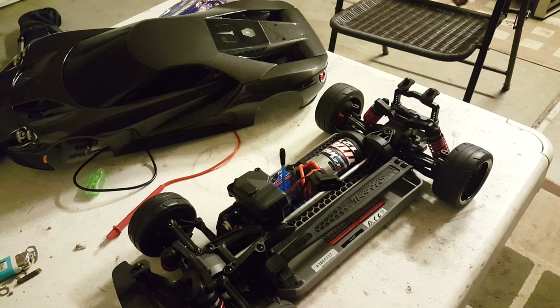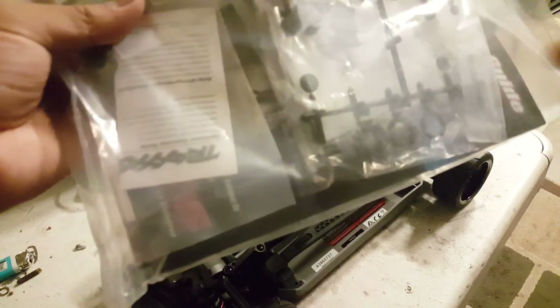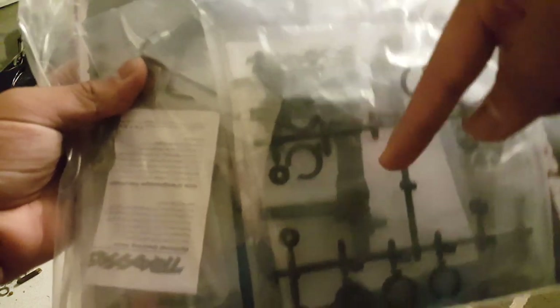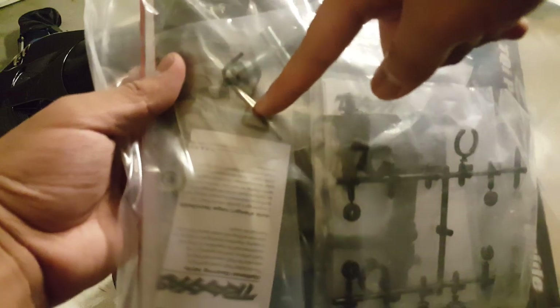I forgot to show the bag of goodies in my unboxing video. It has shock spacers, extra pistons, shock shaft spacers, and body posts — so if you want to put a Mustang body on the Vortec, or any other street car body, you can use those posts.